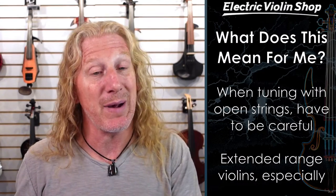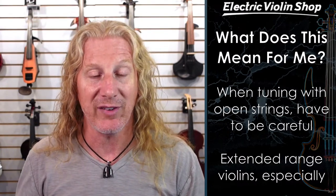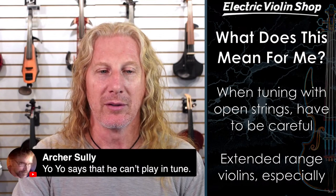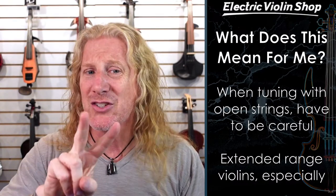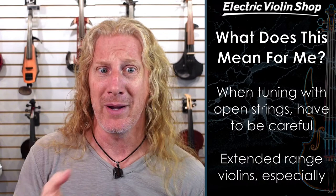Extended range instruments have to think about that a lot. If I use a tuner on the E string on my seven-string violin, my A is going to be two cents flat, D four cents flat, all the way until we get to a B-flat string, which is going to be like 14 cents flat — considerably flat. So if you tune with an A string, your E is going to be a hair sharp, D a hair flat, G a hair flat, but you've only gotten two stackups there — your G is only four cents flat instead of six.